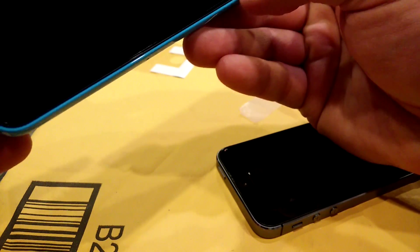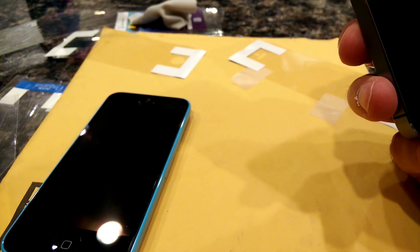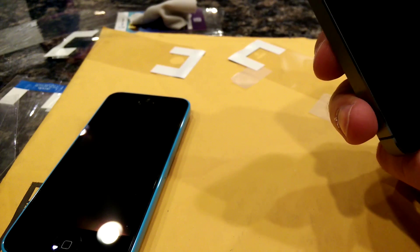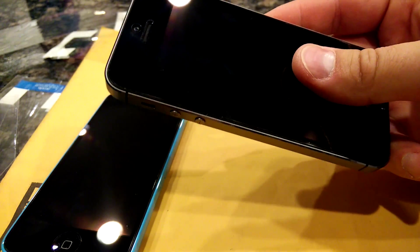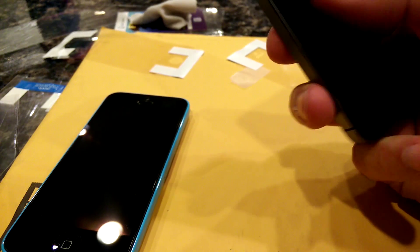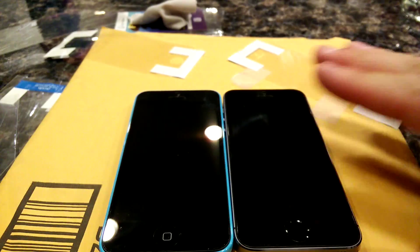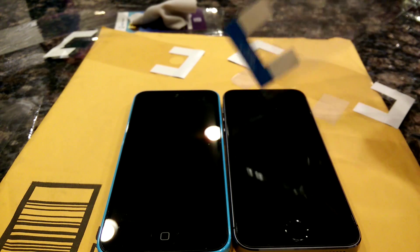It's off by a couple of millimeters — if you're a perfectionist that could be a little annoying. But I really like using these. The phone I'm recording with actually has the tempered glass cover, and these are just as smooth as that. That's what I really liked about the tempered glass — it doesn't have a plasticky feel — and these don't either. For the price you get three screen protectors, so I was able to do both phones and still have a spare.